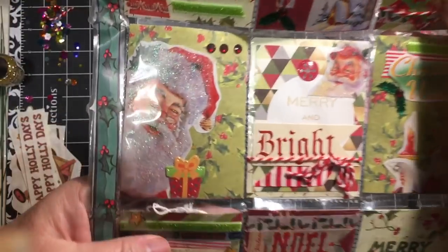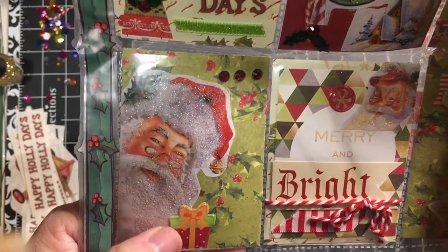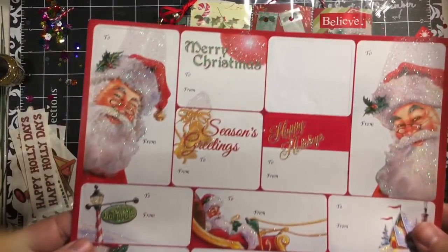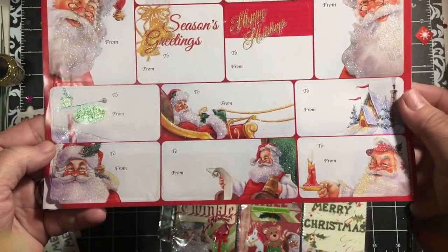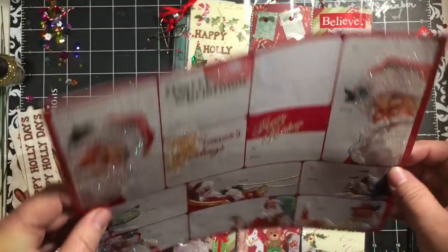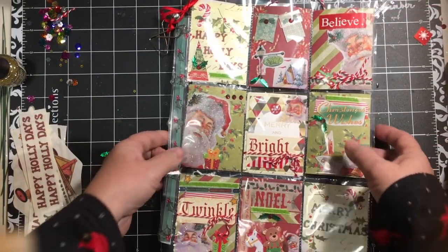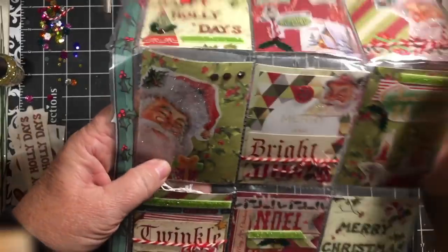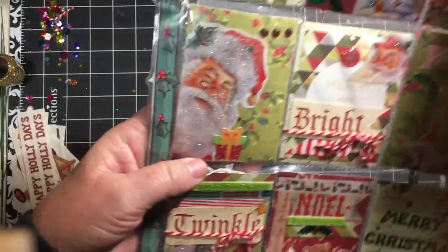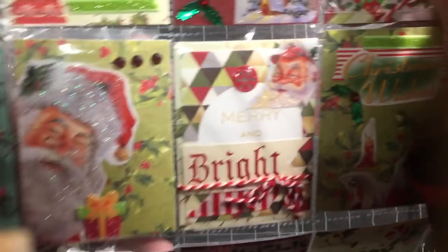Second row — again we have Santa, and all these images are from a set of tags that I had gotten. I got two sets in this and I think I got these either last year or the year before. On this one I also added a little package and some bling.